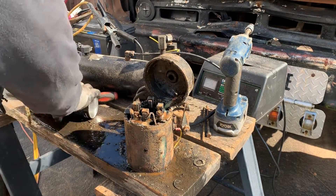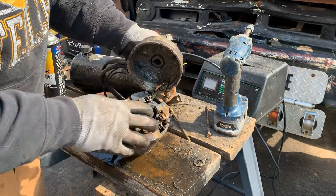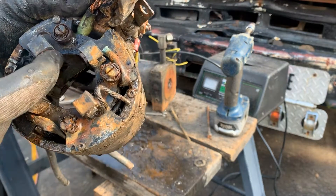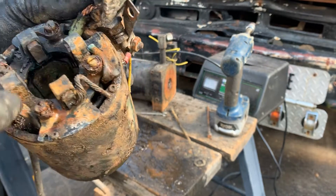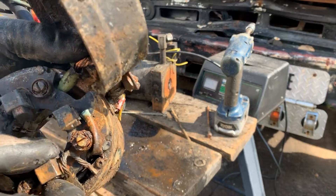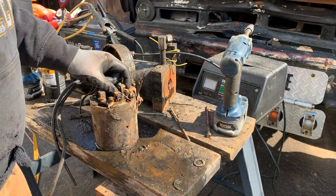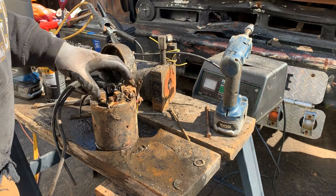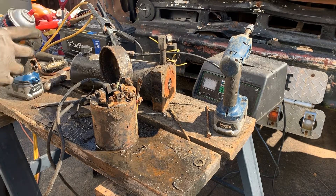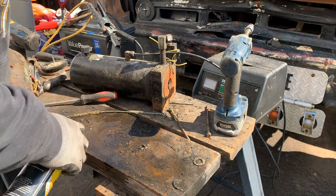This may be part of the problem here. These are supposed to be sprung like this so they can ride — the carbon brush springs. And these ones here, the springs are gone on three out of the four. So that is not going to allow that motor to operate correctly. Can I test it that way? Maybe — I may be able to wrap something around there temporarily, and I think that worked good enough to test it.